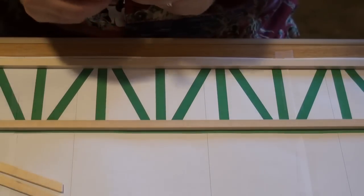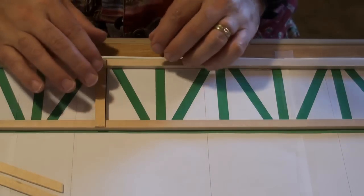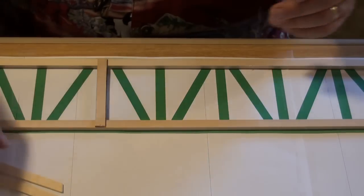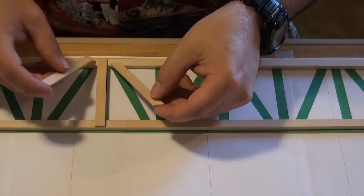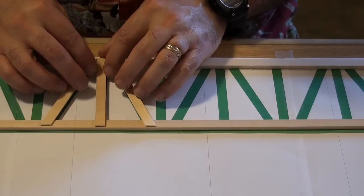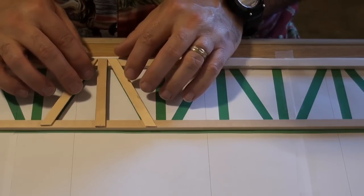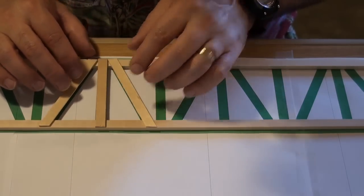I'll just take my popsicle sticks and line them up, kind of put them over the top of it so you understand how this is going to work. Then take the other ones and lay them up next to the other popsicle stick that was in the center, and make sure that's lined up.